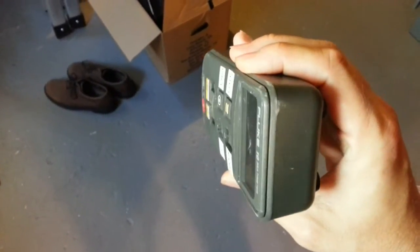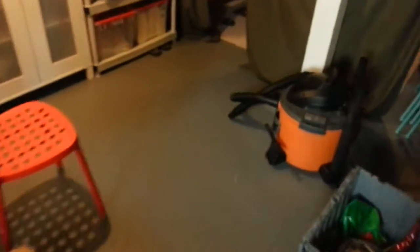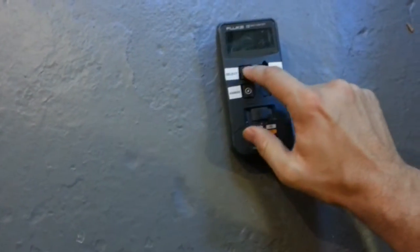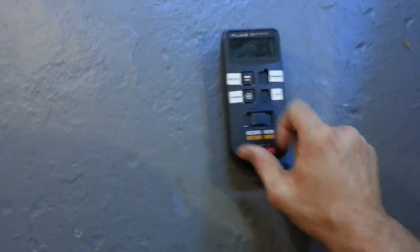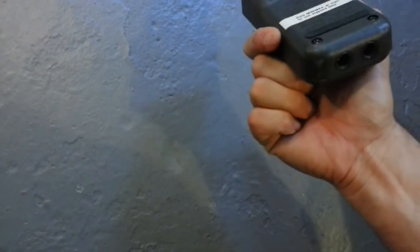Even with all that throwing onto concrete, there's just minimal damage. One more. Still beeping, so I guess it's still working. The case is pretty okay.